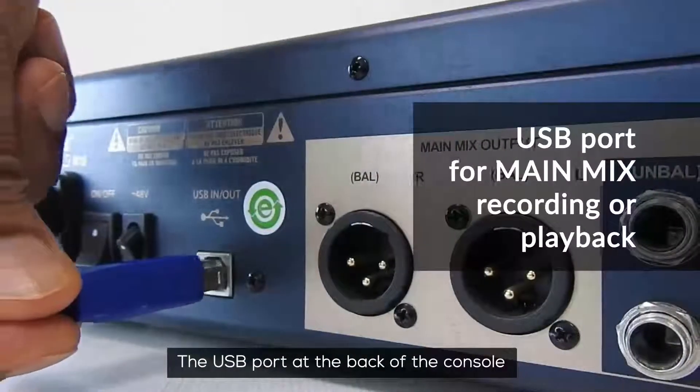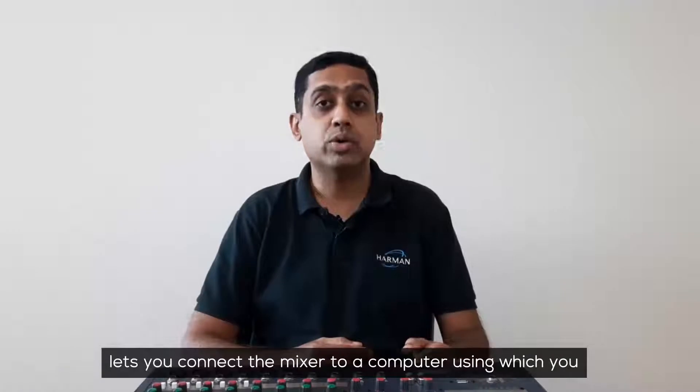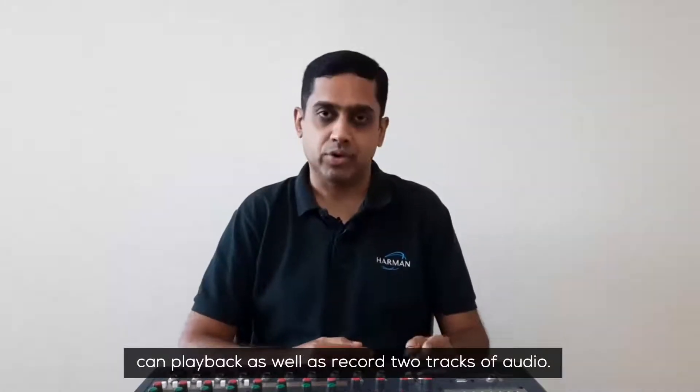The USB port at the back of the console lets you connect the mixer to a computer, using which you can playback as well as record two tracks of audio.